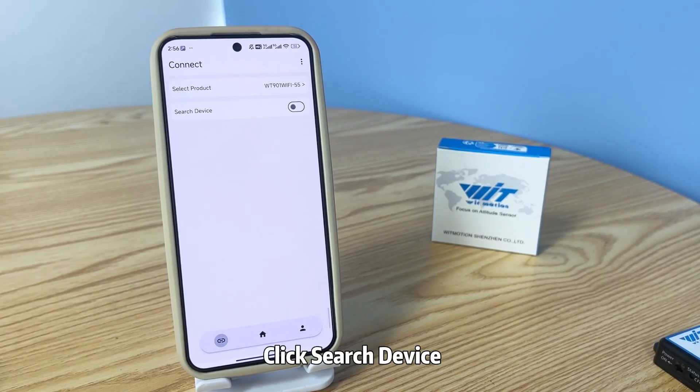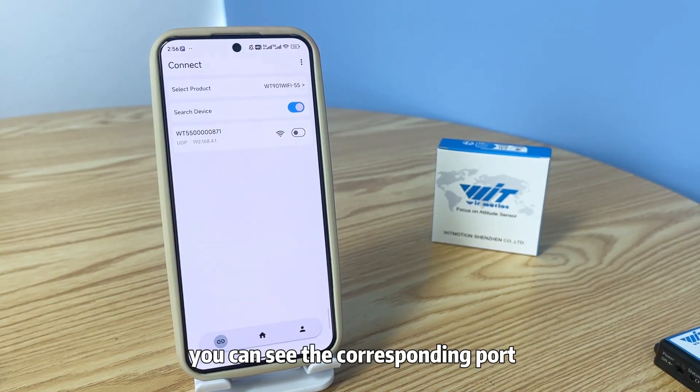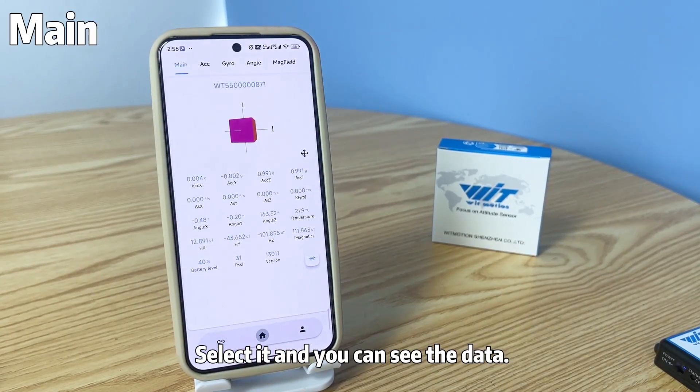Step 3. Click search device. You can see the corresponding port. Select it and you can see the data.